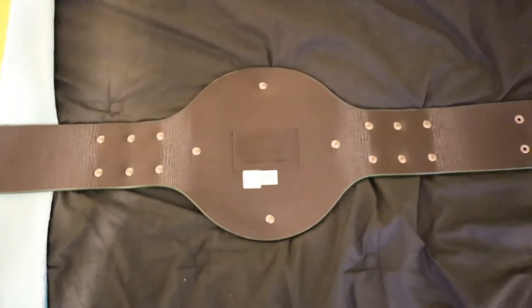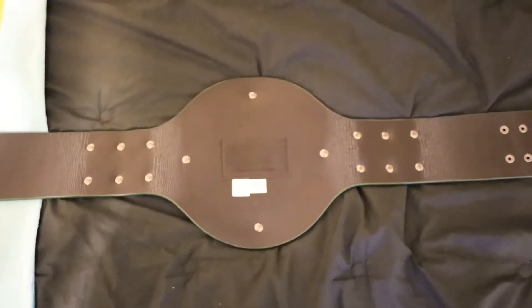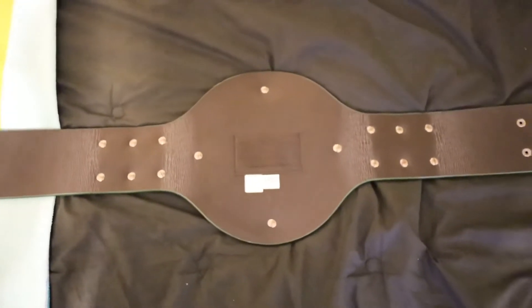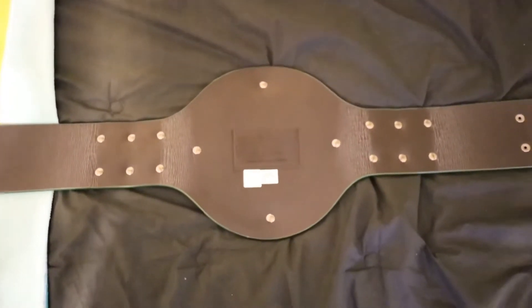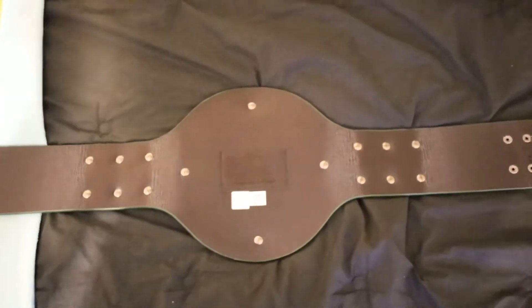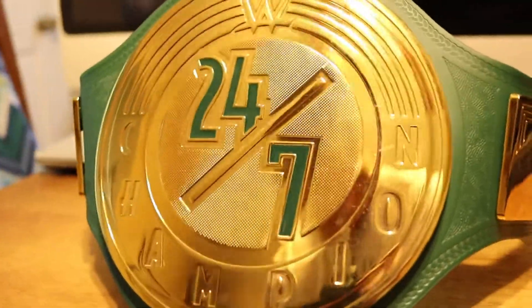As far as the back of the belt goes, it's pretty plain. But one thing that was pretty surprising to me was the amount of bolts on the side plates and the center plate. The side plates each have six bolts while the center plate only has four, which is odd to me because I would think you'd want the main attraction — the center plate — to have the most bolts possible.